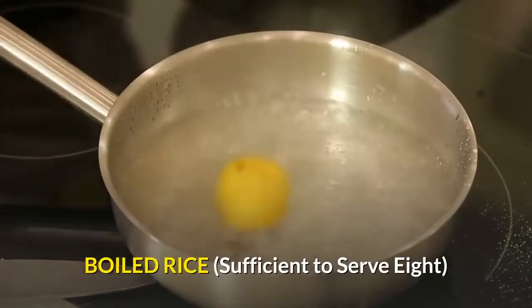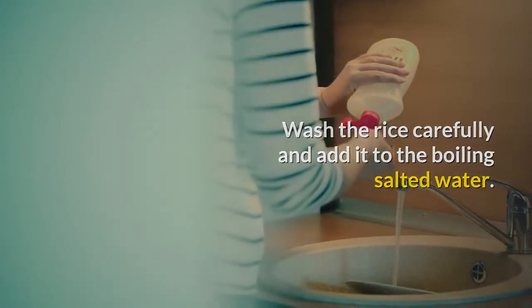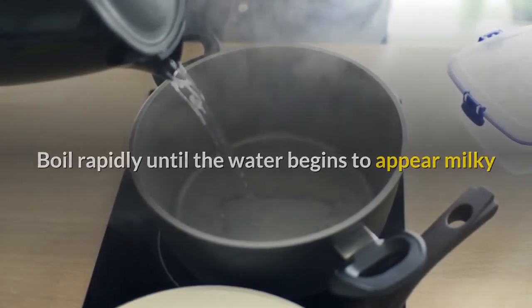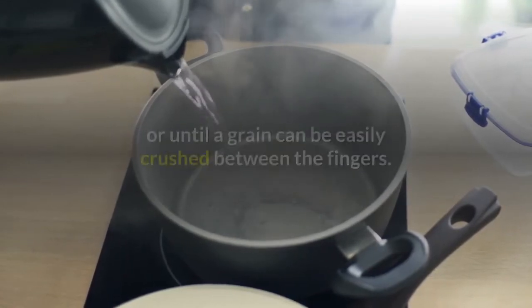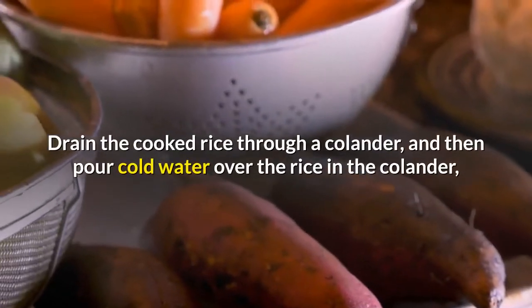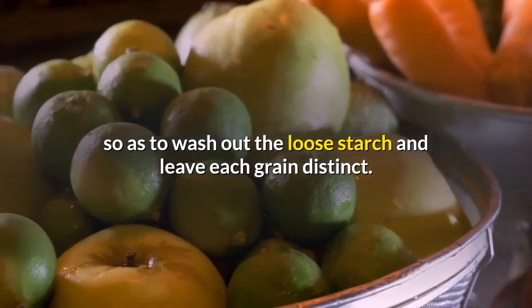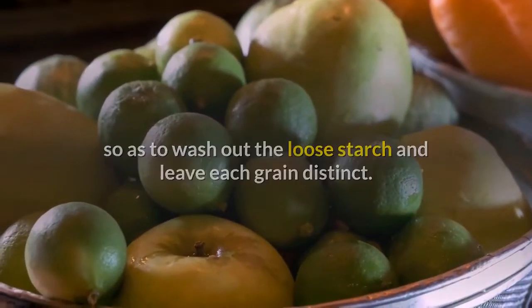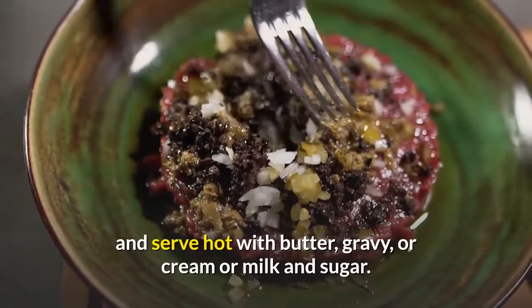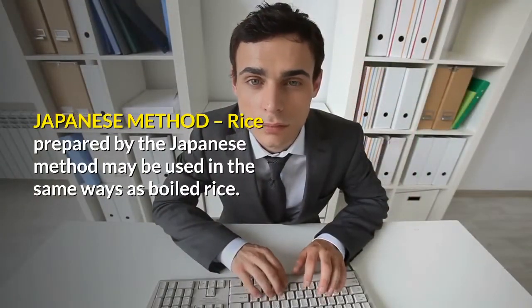Boiled rice — sufficient to serve 8: 1 cup rice, 3 teaspoons salt, 3 quarts boiling water. Wash the rice carefully and add it to the boiling salted water. Boil rapidly until the water begins to appear milky because of the starch coming out, or until a grain can be easily crushed between the fingers. Drain the cooked rice through a colander, then pour cold water over it to wash out the loose starch and leave each grain distinct. Reheat by shaking it over the fire and serve hot with butter, gravy, or cream and sugar.